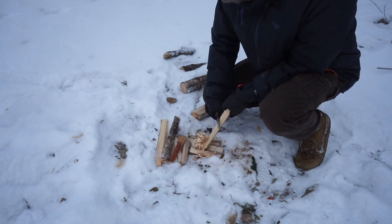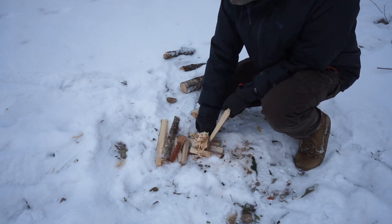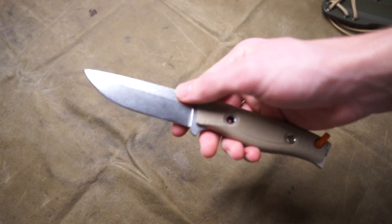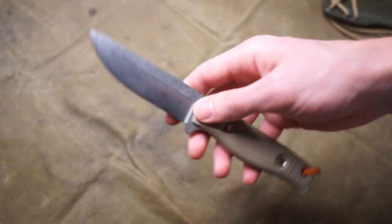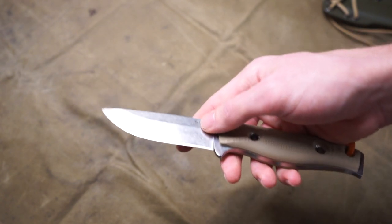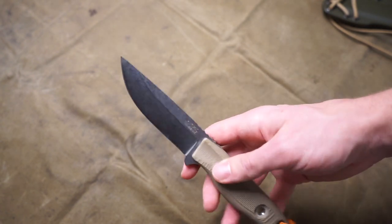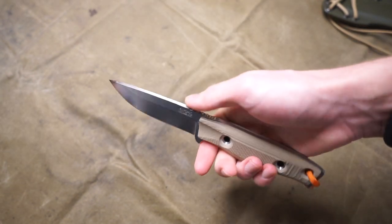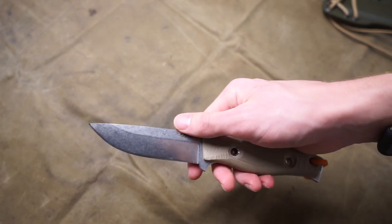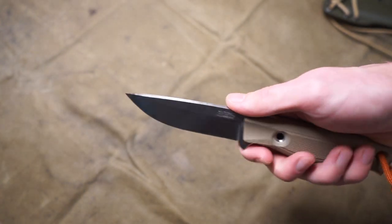The hunting qualities of this knife are definitely there, and I think the size overall lends itself to doing small and large game processing just fine. One thing to note is that it has a stonewashed finish, and in steels like K110 you have to be mindful of blood causing rust. With M390, even stonewashed, it does a pretty good job repelling rust.